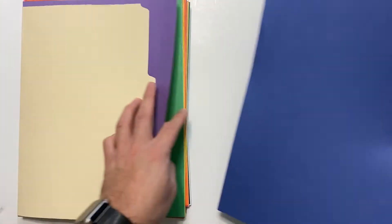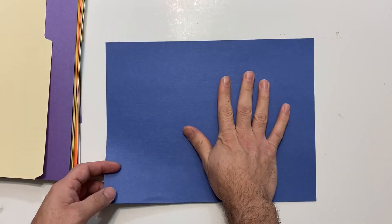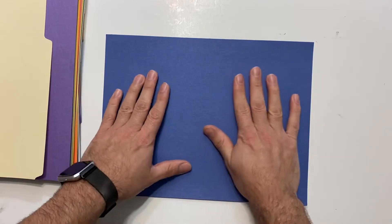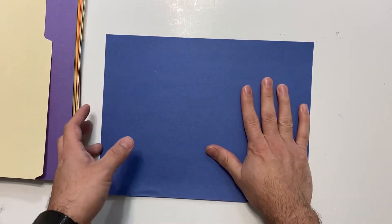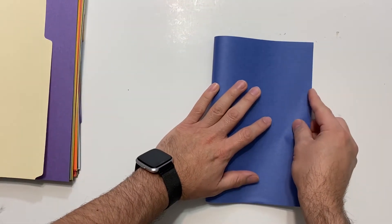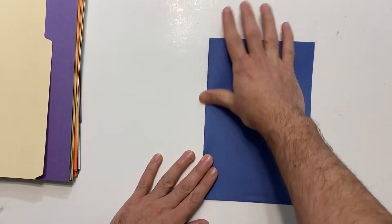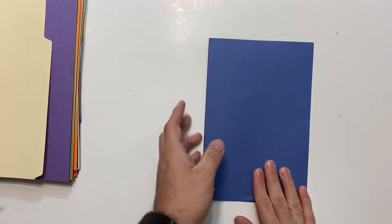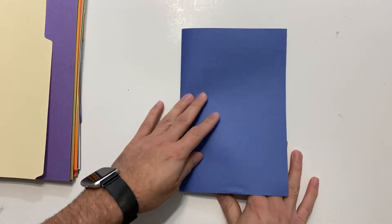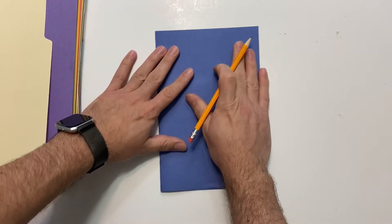The first thing I want you to do is choose a piece of construction paper — any color that you want. I'm going to go with blue just because it reminds me of water, but you can feel free to use any color that you like. Go ahead and lay your paper flat on the table horizontally, and now we're going to fold it in half. Try to fold it as evenly as possible.